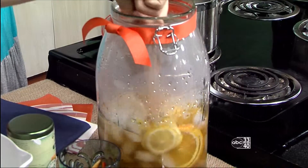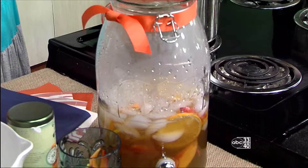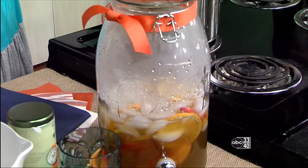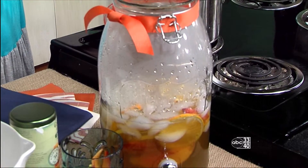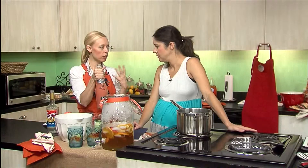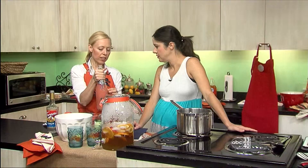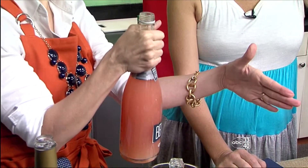I have one lemon that's sliced up, one lime, and then I'm also going to add an orange. And then I have this Bellini mix. A Bellini is a sparkling cocktail that has peach flavor in it, but we're going to take this Bellini and turn it into a sangria with our other ingredients.